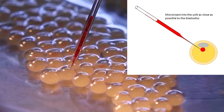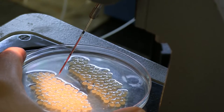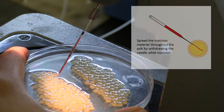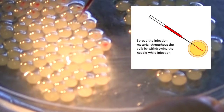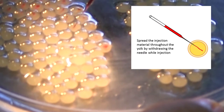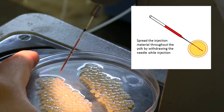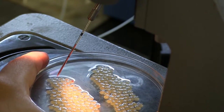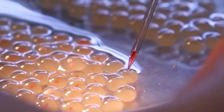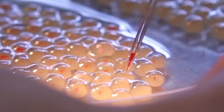The tip of the needle should be as close as possible to the blastodisc before delivering the injection material. Depress the pedal and deliver the injection material into the yolk. If the blastodisc is not clearly visible, the injection material can be spread into different locations throughout the yolk by inserting the needle to the far end of the yolk, then depressing the pedal and withdrawing the needle simultaneously. This spreads the injection material at different locations throughout the yolk. 50 nL containing 2.5 ng of guide RNA and 7.5 ng of Cas9 protein can be injected into the yolk without any problems.